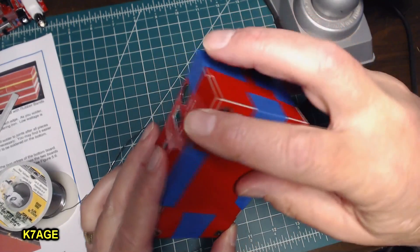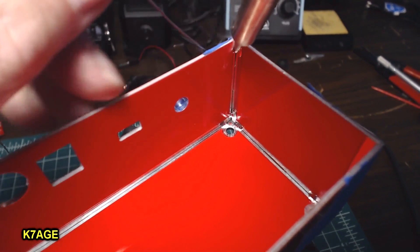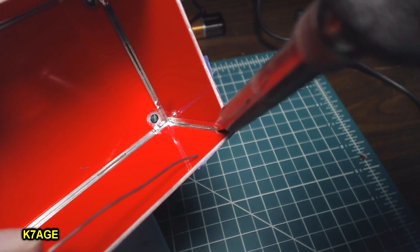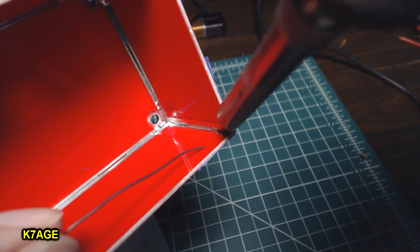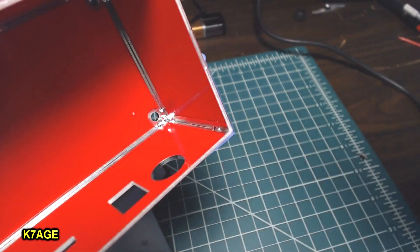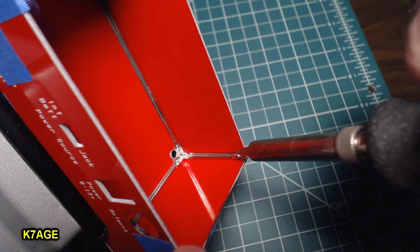I'm just going to check the edges here around the sides and the bottom — they all feel flush. Now I'm going to solder the upper corners. Let's do this corner here — doing it about a quarter inch down. There we go, there it goes. And I'm ready to do the last top corner. And there we go.